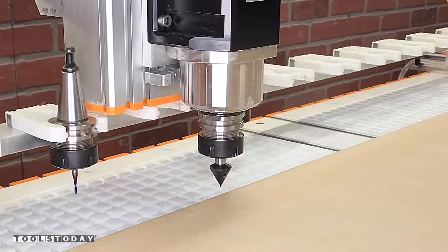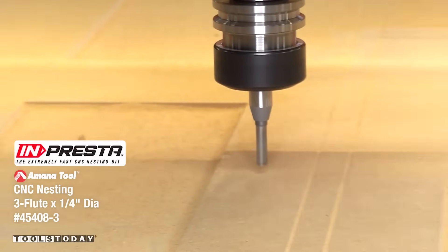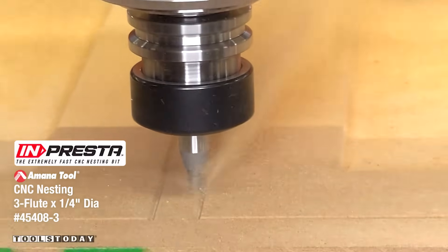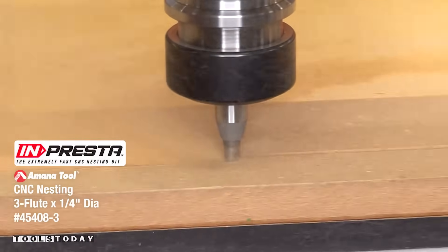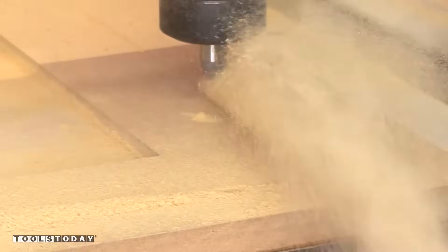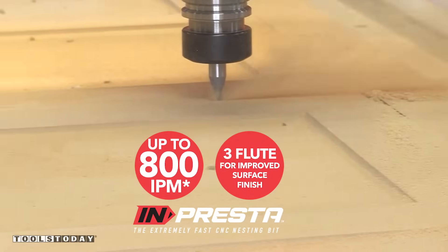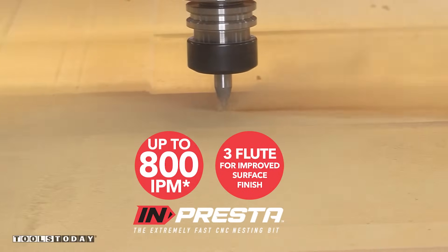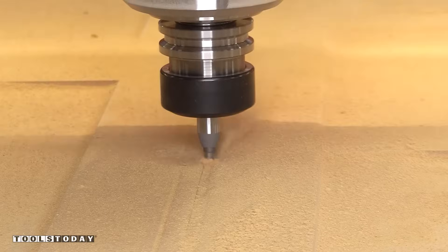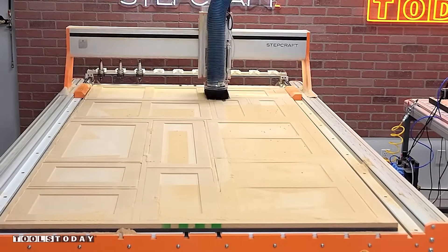I'll then switch out for the 45408-3 Impresta 3-flute quarter-inch diameter bit to cut the outside profiles of the door. This bit is absolutely flying through the material at a full five-eighths inch depth of cut. I love seeing that rooster tail coming from behind the bit with all of that MDF dust. It's cutting at 350 inches per minute and is capable of going up to 800 inches per minute. The profile cut shown in real time took just under five minutes to cut out all 12 doors and drawer fronts on this sheet. This is definitely a great bit for precise production work like this.